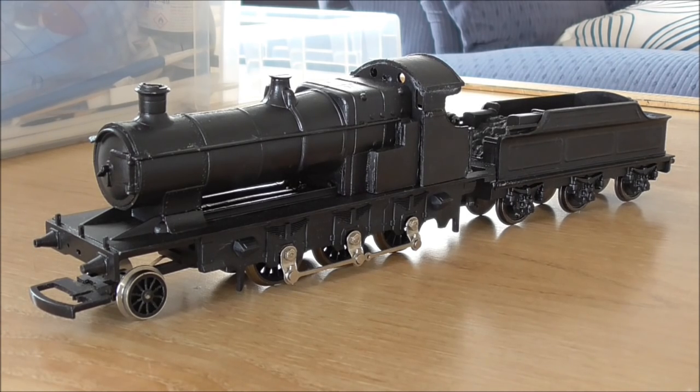Just looking at it, it's only temporarily assembled, but I'm really pleased with how it's looking so far. Do tell me what you think. Of course there's still quite a way to go, but you can clearly see what the locomotive will hopefully look like when it's complete. So without further ado, let's take a closer look at what I have done.